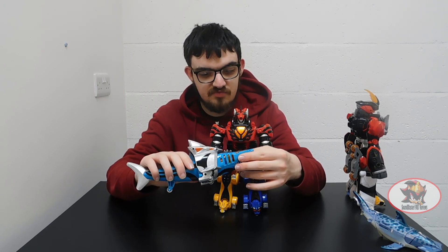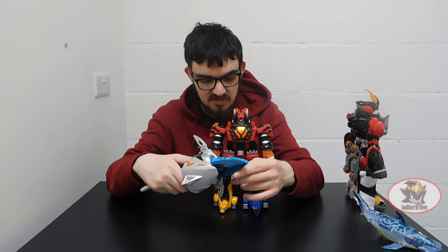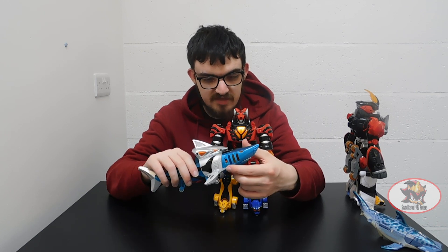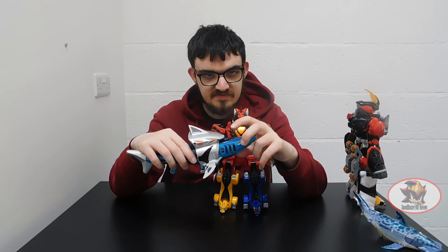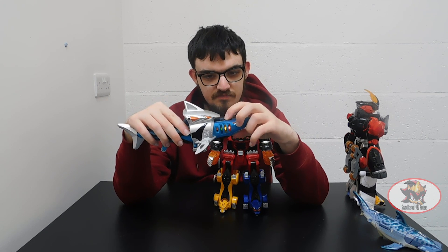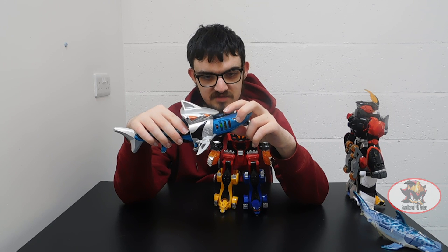One thing I couldn't show off in my previous review of the Shark Zord was the fact that the gills light up when you insert a couple of LR44 batteries, which I didn't have at the time. Now that I've got them, switch on this piece here and the gills start to light up. Pressing the button on the top of the black piece here will show off the different combinations of flashing lights for the gills.